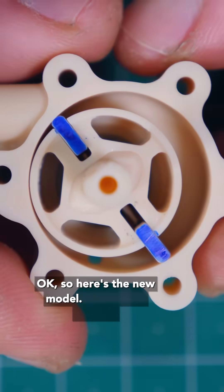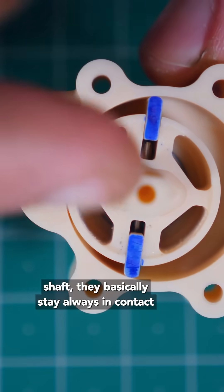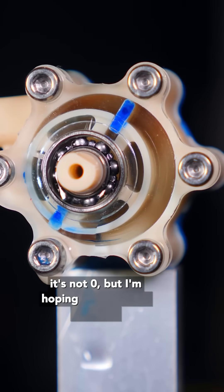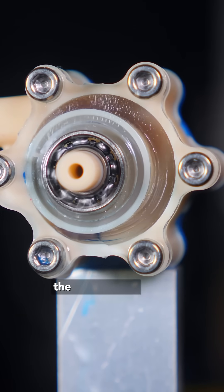So here's the new model, and when I spin the shaft, they basically stay always in contact with the walls of the engine. It's working pretty well, and the friction is not that big — I mean, it's not zero — but I'm hoping some kind of lubricant or oil is going to help with this. So let's give it a test and see if this is actually better than the last version.